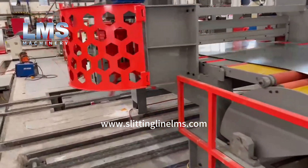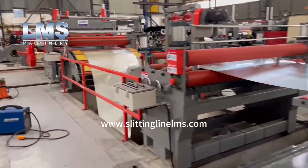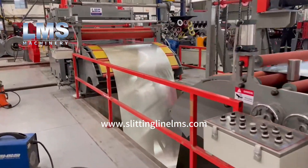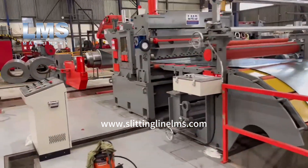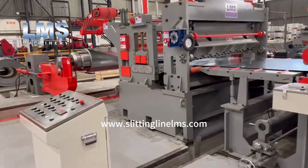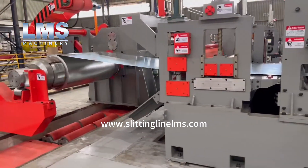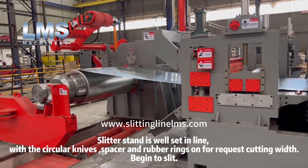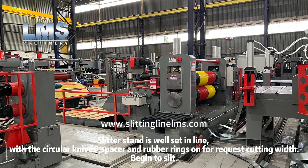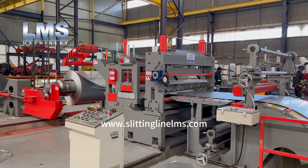The slitter stand is out of line for installing the circular knives, spacers, and rubber rings. Once the slitter stand is well set back in line, with the circular knives, spacers, and rubber rings configured for the requested cutting width, the slitting process begins.